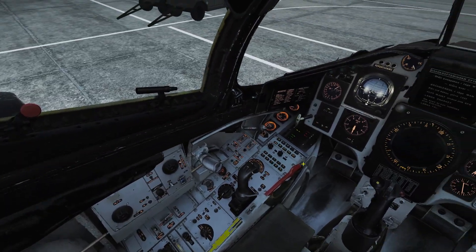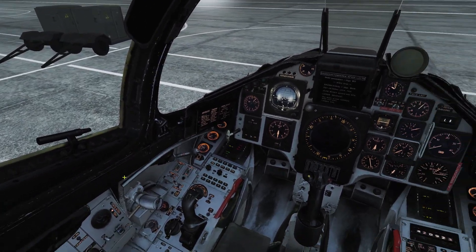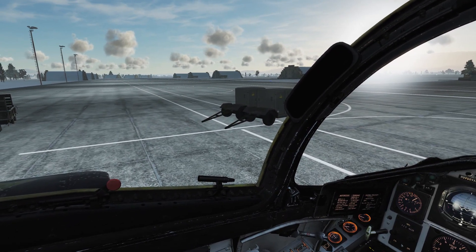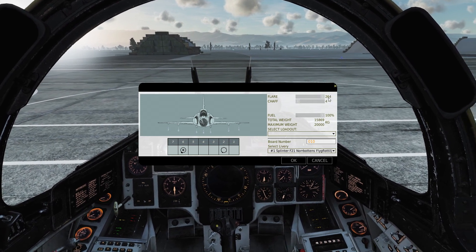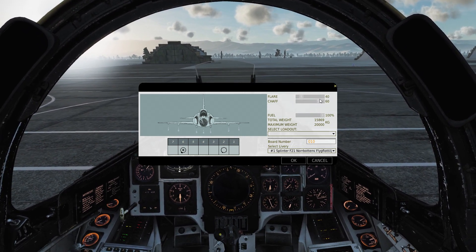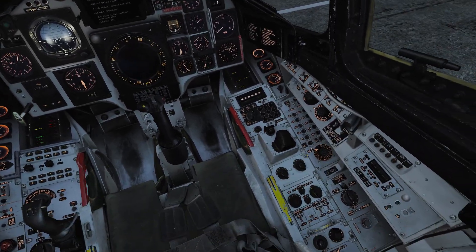For countermeasures you have two ways of deploying them. The quick countermeasure release will release one chaff and one flare. It's basically the only way to release flares in the Viggen, and it will release them over time in a pretty slow way. It's good to just press that if you get an 'oh shit' moment and don't know what's shooting at you — just kick out both chaff and flares. It's important to adjust the amount here, because sometimes you get 280 flares and zero chaff, so you have to set this manually. I usually keep it pretty even depending on the mission.